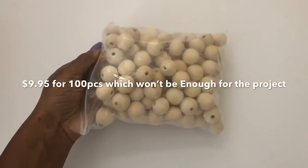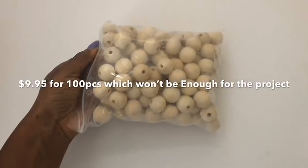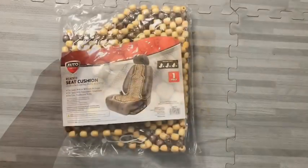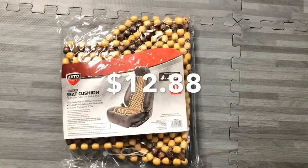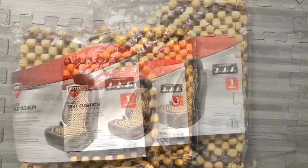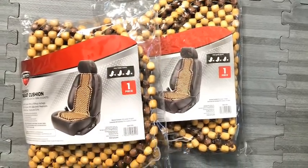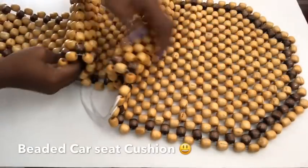These are wooden beads that I got online for $9.95 for 100 pieces, but I need more than 100 pieces for what I'm about to make. So I got this from Walmart - it's $12.88 for a pack of beaded seat cushions for cars, and one pack alone has over 300 wooden beads.